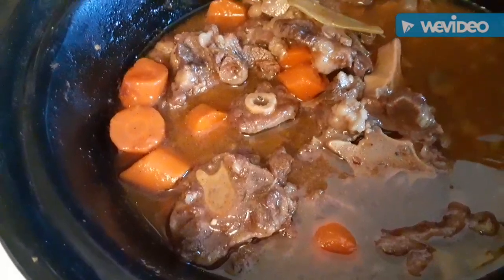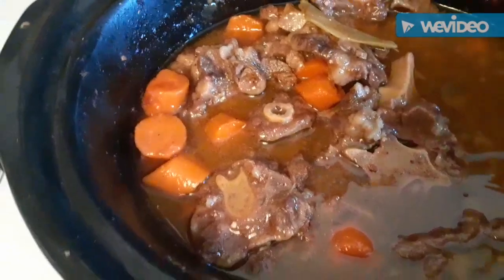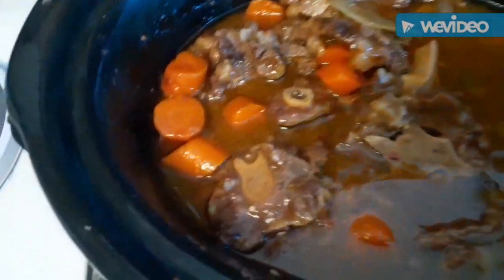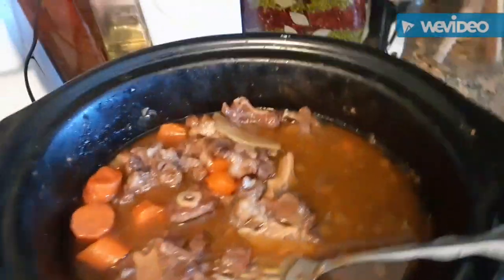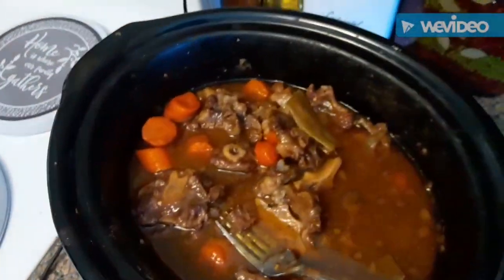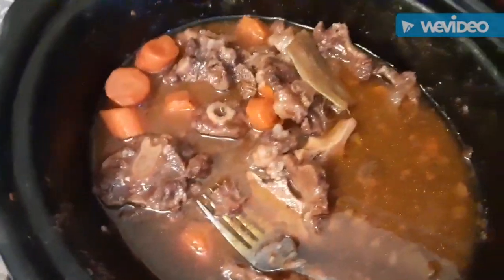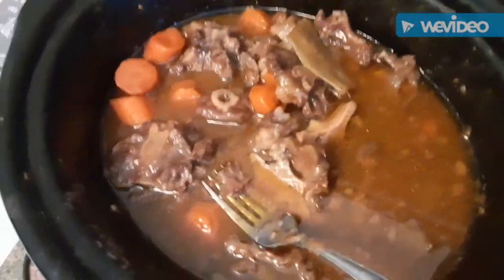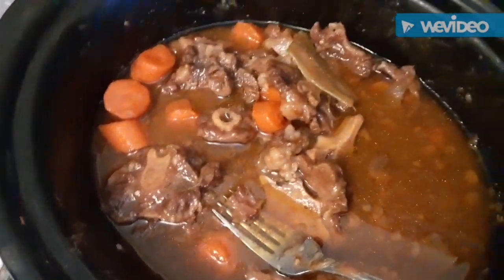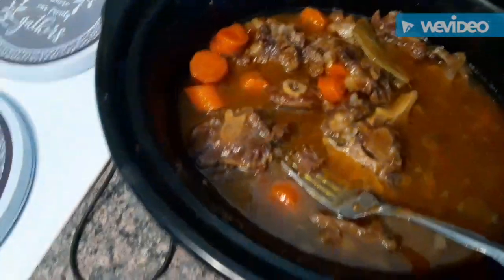I came back and added a few more things to it because it needed more seasoning. I added a little bit more salt, and I added some brown gravy mix — I just sprinkled a little bit across the top. We made our own gravy, but I still added some brown gravy mix. And I also added two beef bouillon cubes to it while it was still cooking. And that is all that I added. This is what we got in the end, y'all.